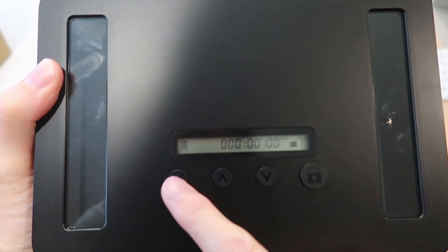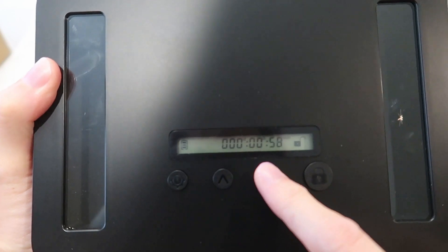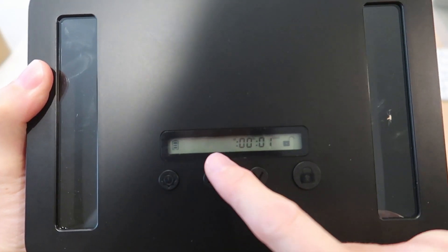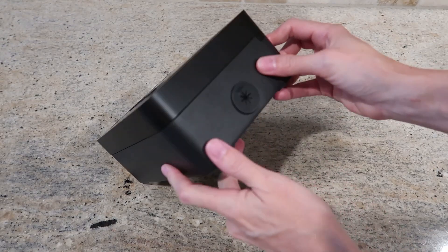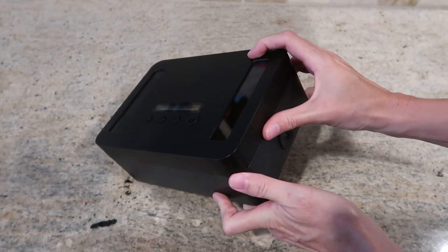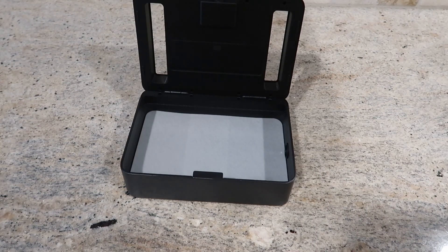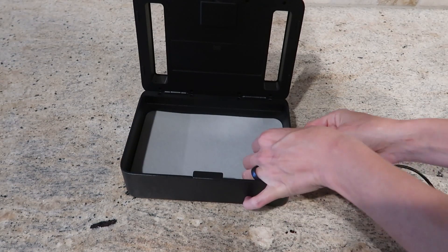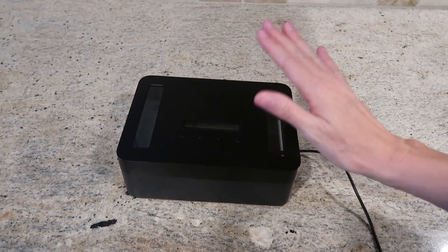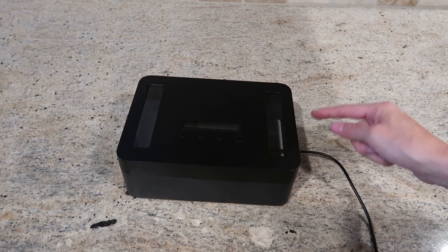You press this and you can go up or down for the minutes, the hours, and the days. Another really cool feature is this cord exit on the side, so you could have a cord charging your device while it's locked away — really nice that you can keep things charged inside.